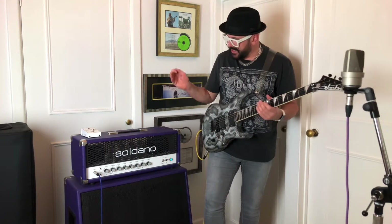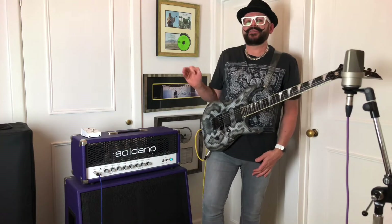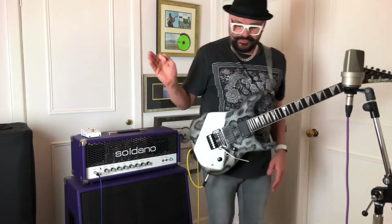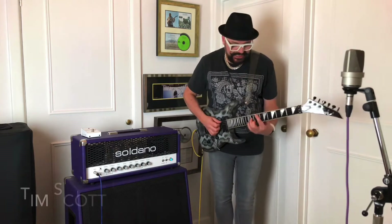Basically this amp has two channels — a clean channel and a lead channel — but the clean channel also has a bit of crunch on it. Before I get to that, I'll put a bit of delay on and I'll play a little bit of the intro to Ibiza's Secret Garden. So we get this.